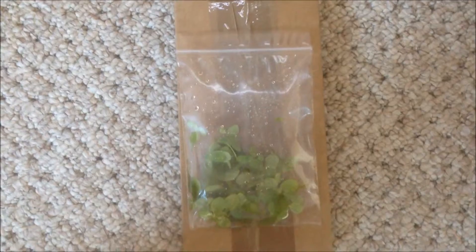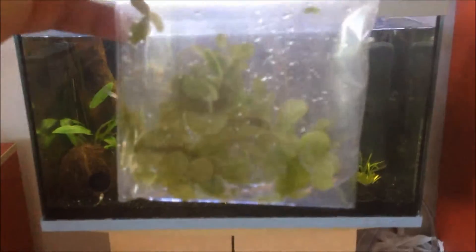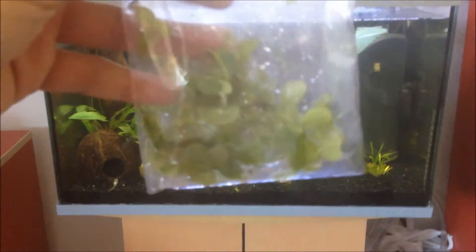Hello YouTube. I know I said I'd do a video later in the week, but I just got this parcel through — some water lettuce. I got this off a group on Facebook.